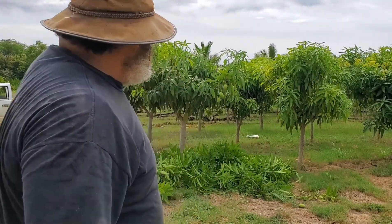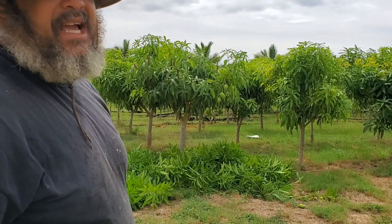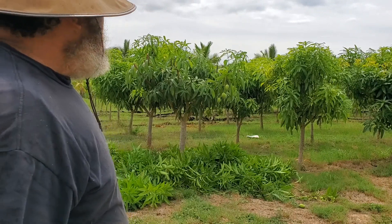That was about it. I took care of the height on that one, and now I'm going to go in and take out some of the inside cross-growing branches. This growth will be unproductive anyway, so I'm just going to remove that.